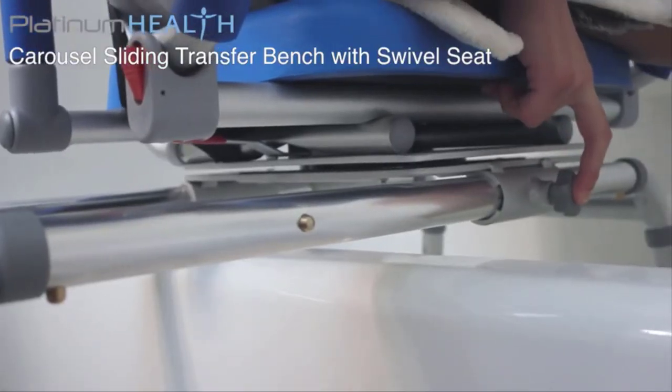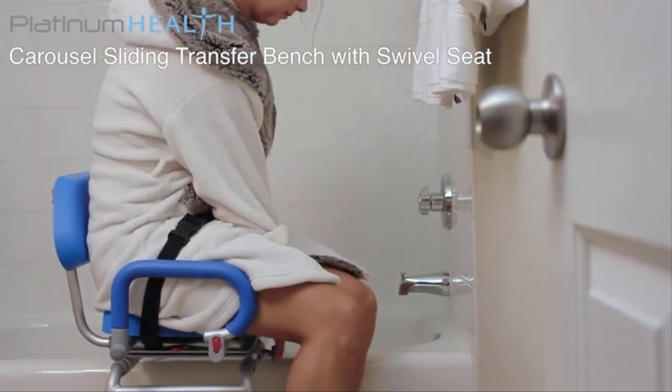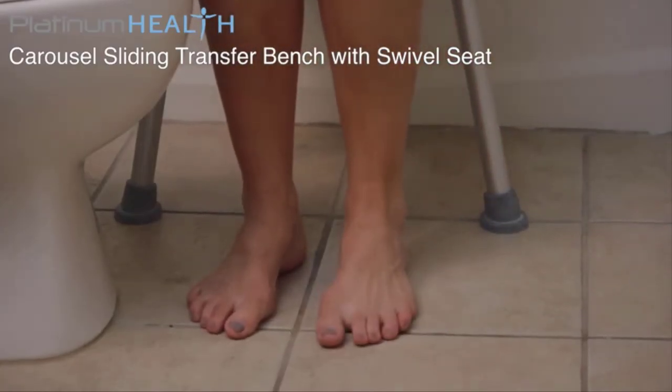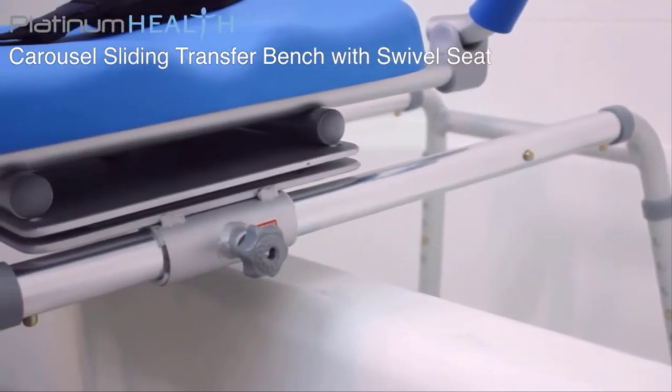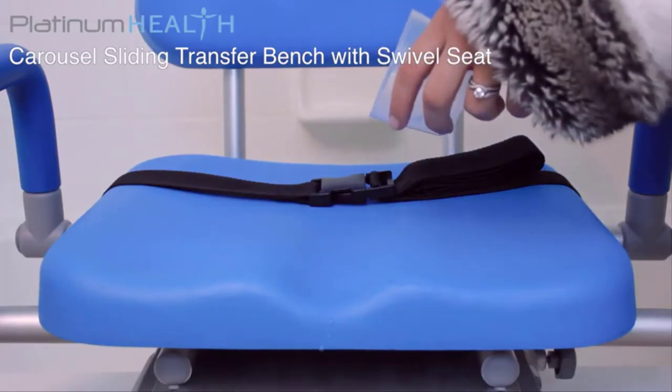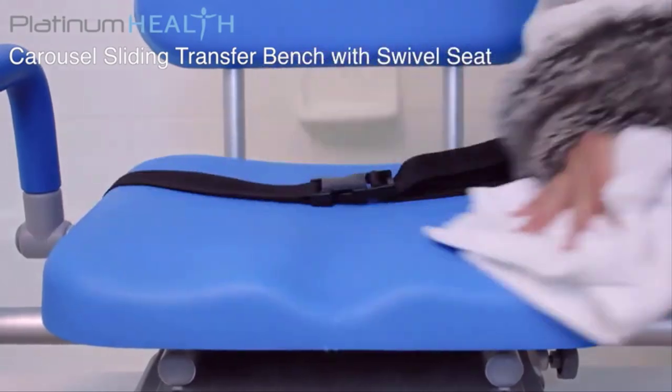Once bathing is complete, reversing the process allows bathers to exit the Carousel with their feet firmly positioned on a safe, dry surface. The rugged, stable, medical grade aluminum chassis will never rust and the commercial grade polyurethane foam padding will never absorb water. All surfaces are easy to clean and disinfect.